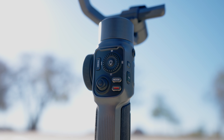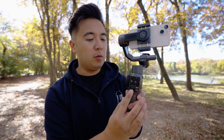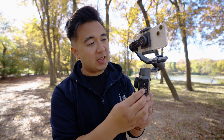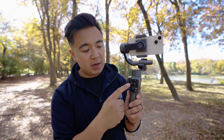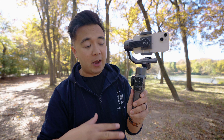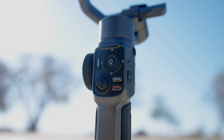Here's a quick tour of the Zhiyun Smooth 5 controls. On the back panel you have your joystick — move it up to tilt the phone up, down to bring it down, and left to right. You can control joystick speed within the app. There's also a menu button: press and hold to open the menu in the app for gimbal modes and settings. Next to it is the directional pad and the light button — press and hold to toggle the LED light on or off, and use the wheel to dim or increase brightness. The mode button cycles through all gimbal modes.